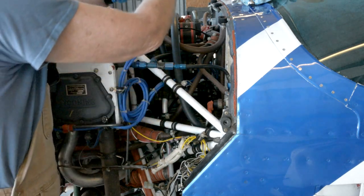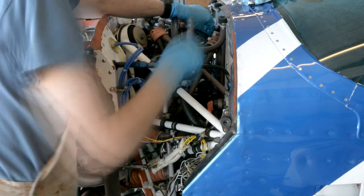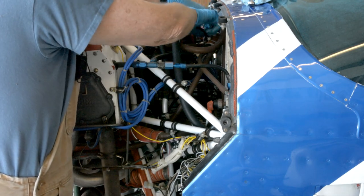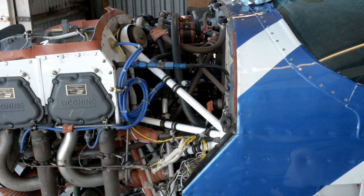You need a pair of side-cutting pliers to cut the safety wire off. I like to throw it away as soon as I remove it — it's very sharp.